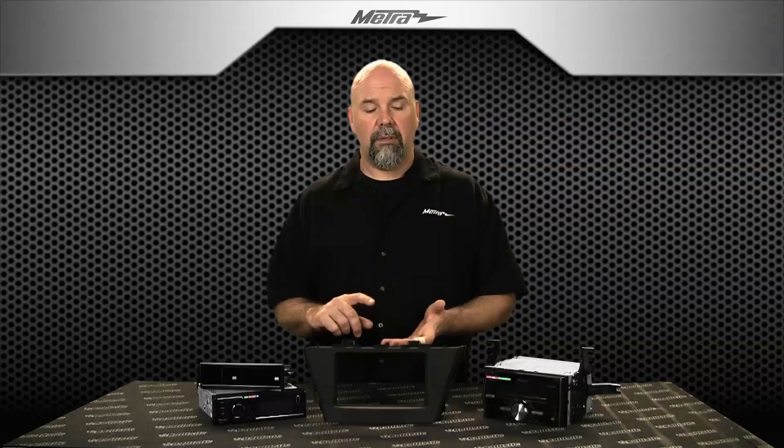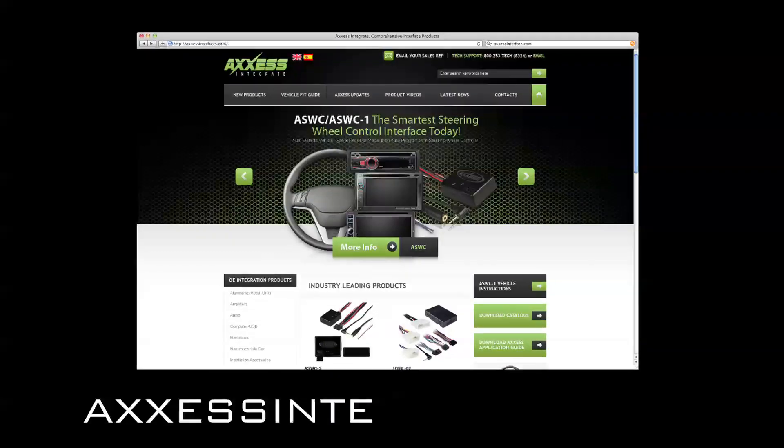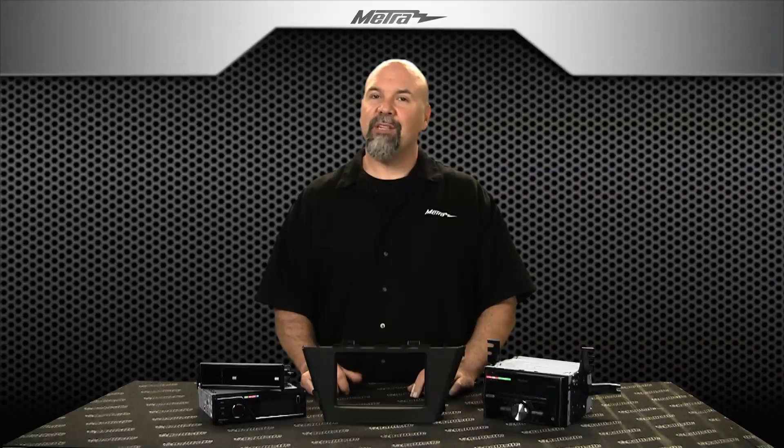For information on this part, including images, instructions, and contact information for Metro, visit us at MetroOnline.com or accessinterfaces.com. And be sure to subscribe to the YouTube channel link below. Thanks for watching.